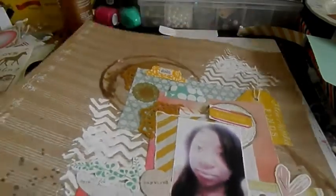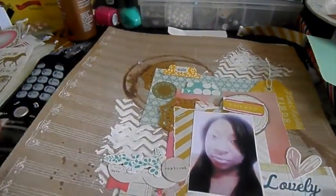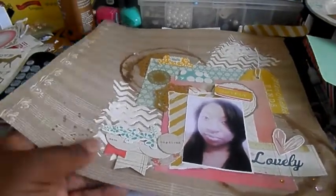I think her name is Tracy from Mercy Tiara here on YouTube — she did that once and I was like, oh my gosh, I want to try that. I thought the effect was really cute.